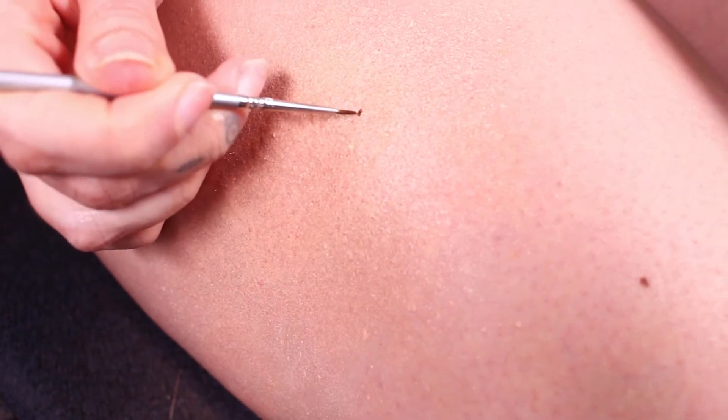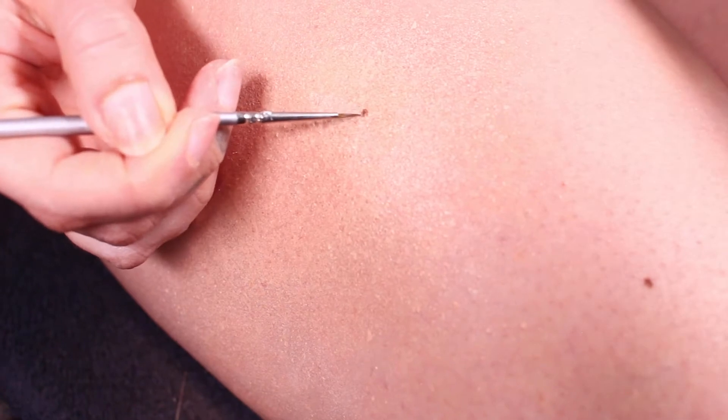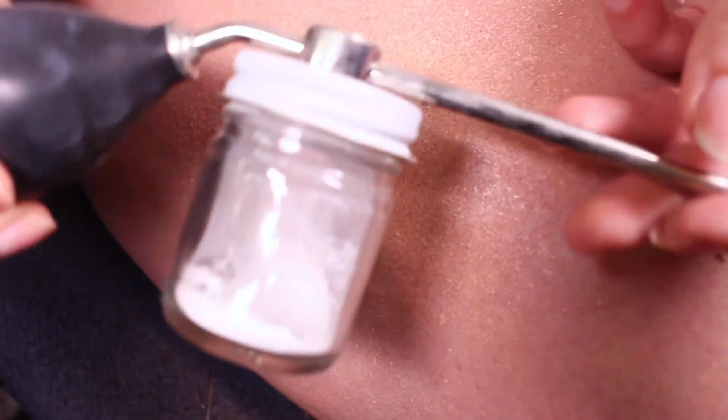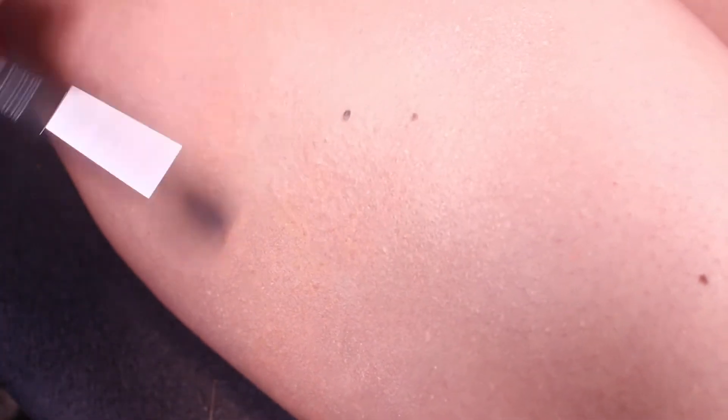I can emulate freckles on top of the tattoo cover-up, which also helps trick the eye a little bit. I'm doing one right here — if it's too harsh you can soften it up. You can do more than one if you're feeling adventurous. Now I need to mattify this, so I'm going in first with some translucent powder — just regular translucent powder that I have in a little spray bottle — and going ahead and spraying that on there to make sure everything is really well mattified.